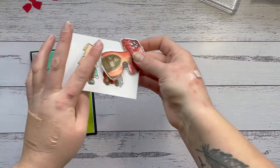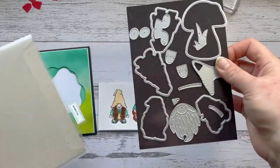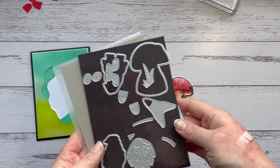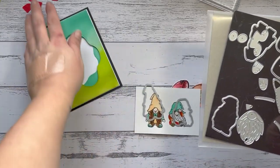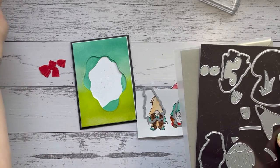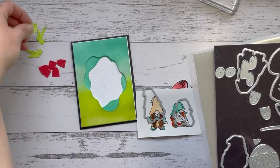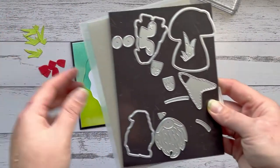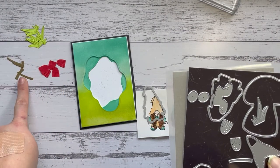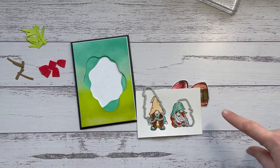Now I'm going to die cut the gnomes — just the two coordinating dies. While die cutting, I have pre-done: five little mushrooms in Poppy Parade, four bits of grass in Parakeet Party, and five stalks for the mushrooms in Soft Suede. That's all the die cutting. I'll just go die cut those and be right back.